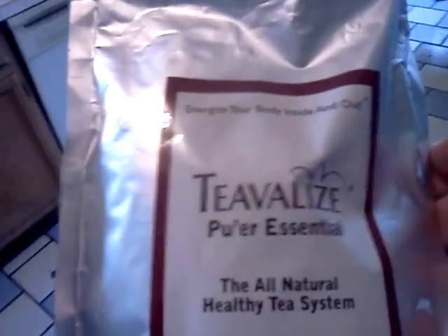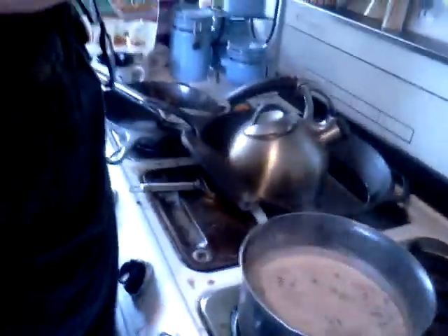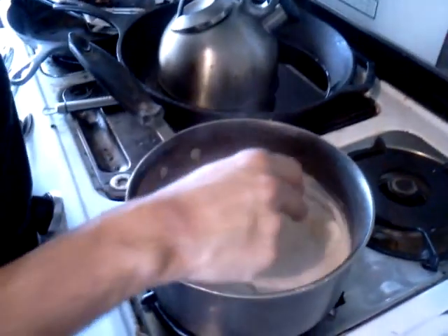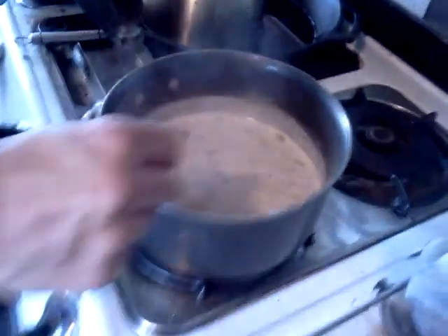Do you think it's been five minutes now? It's been about four minutes. I'm going to put my plate on. It gets stronger and stronger as it goes. It looks strong — it starts without tears. It is really on the verge of boiling.